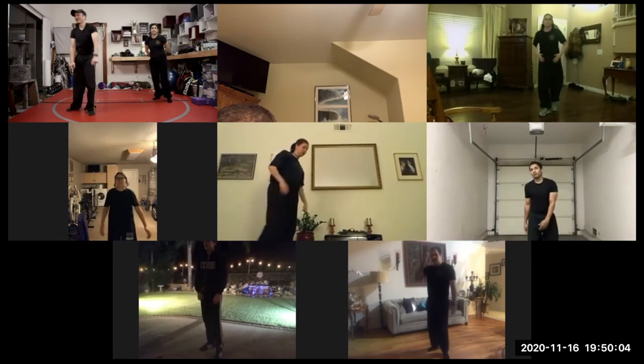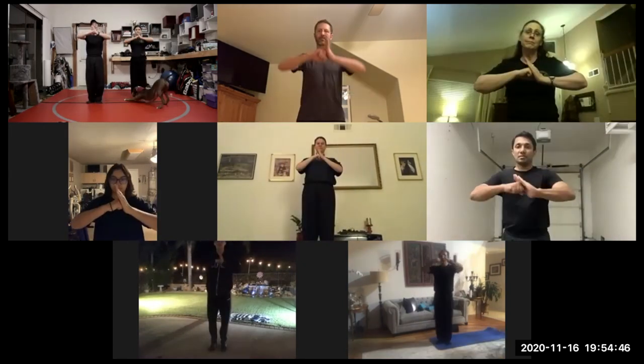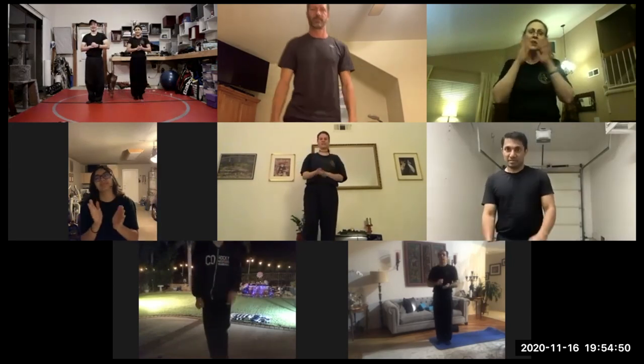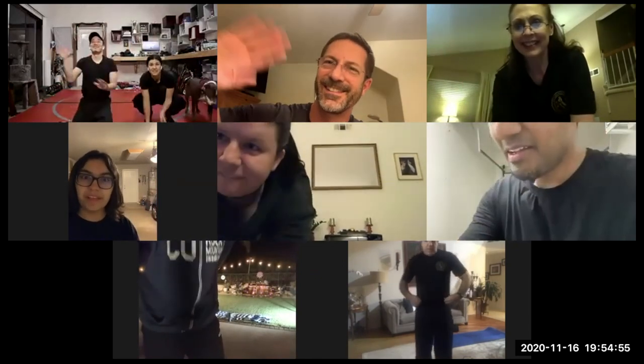Nice. There you go. Good job, you guys. Give yourselves a round of applause. Cool. And by school, courage, and respect. Good job. See you guys. Bye.